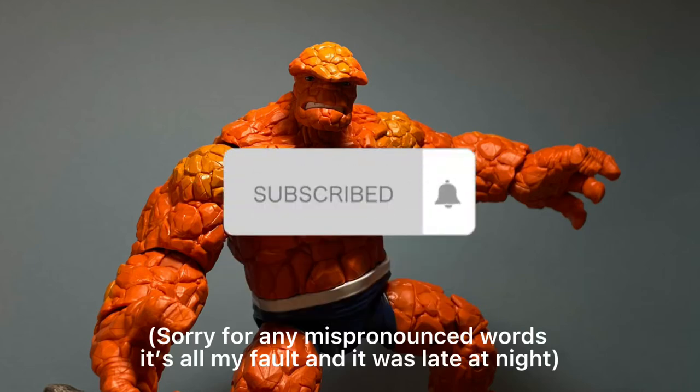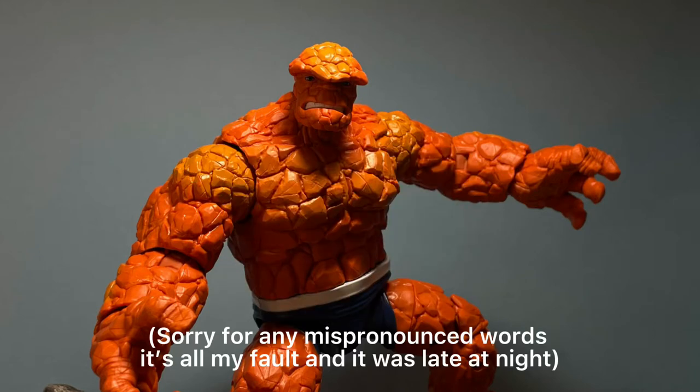Hello, it's been a while since I posted on YouTube, but besides that fact, we're going to be reviewing the Marvel Legends Fang from Hasbro. Hope you enjoy this video.